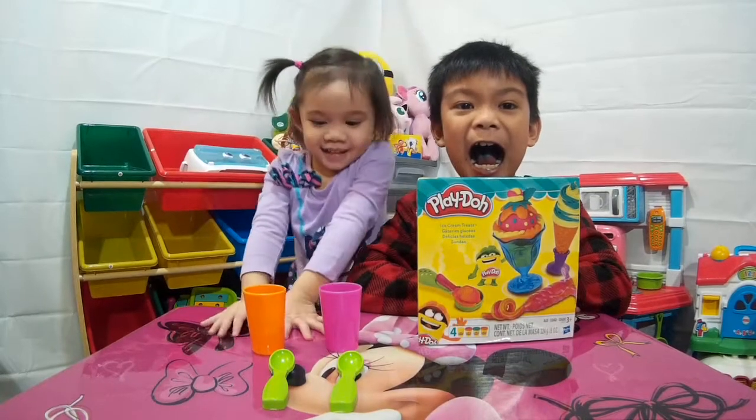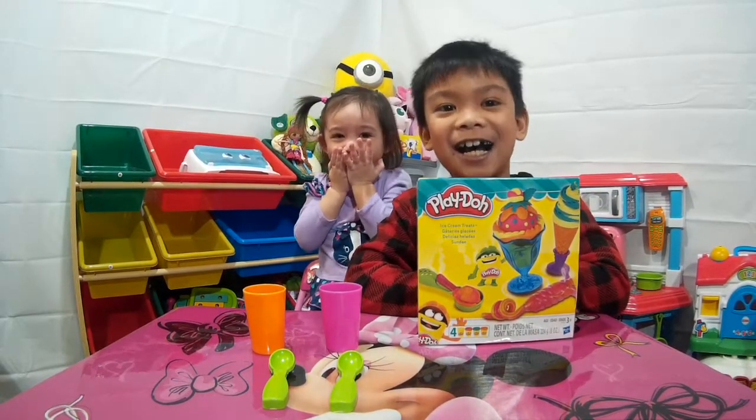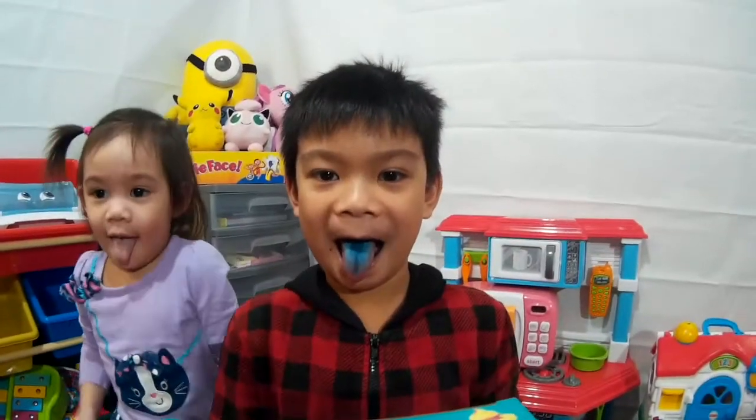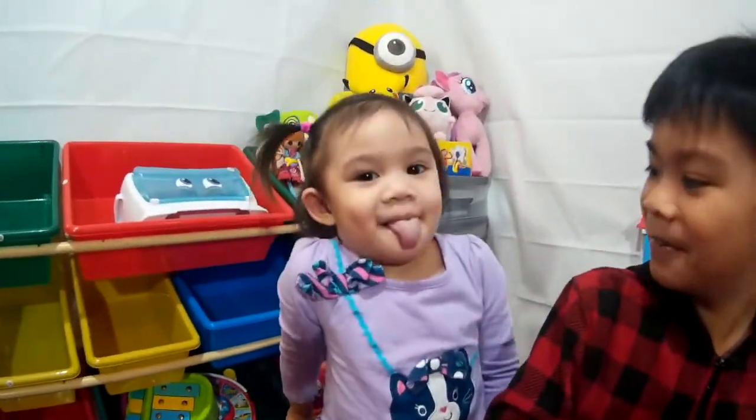Hi! Hi everyone! Hi Daly! Oh, that's too long, Gran! What color is your tongue? Oh, it's blue! What did you see? How about the Daly? Oh, Daly's white!